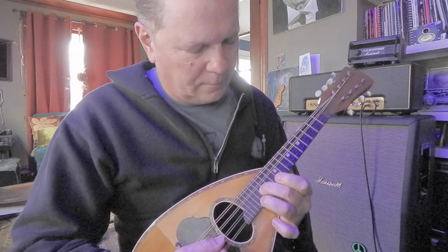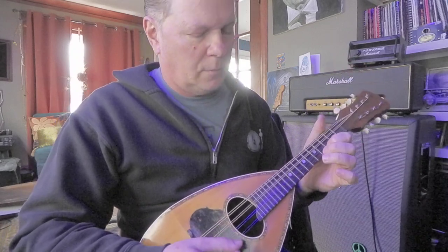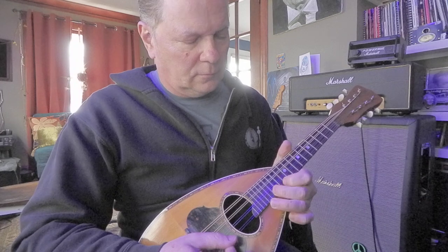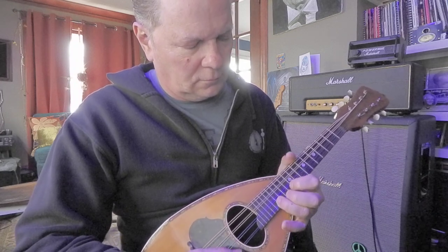There it is — pretty small. So that must be a G.